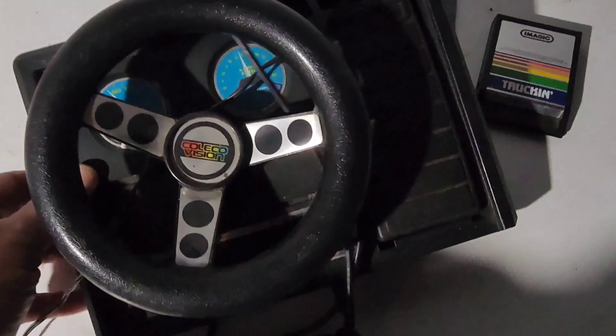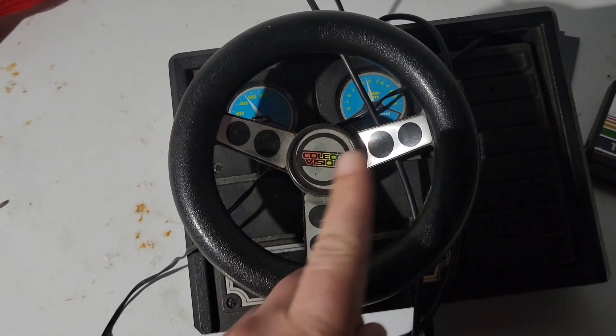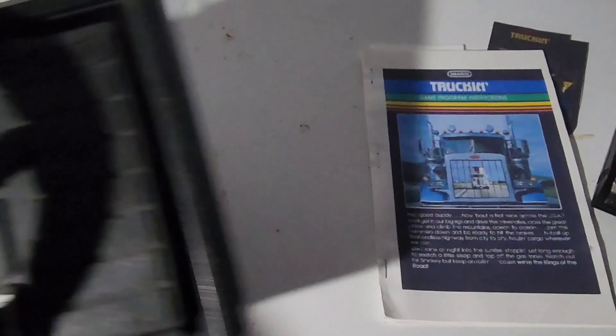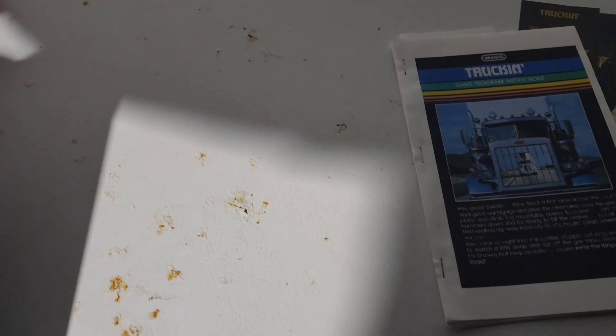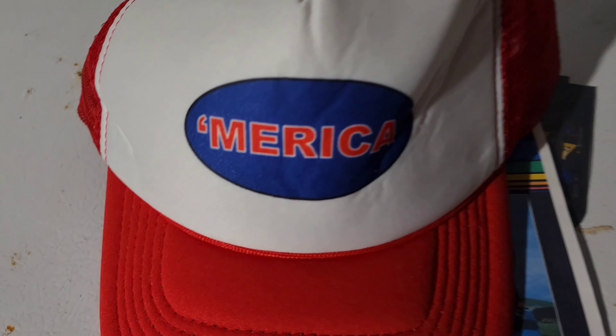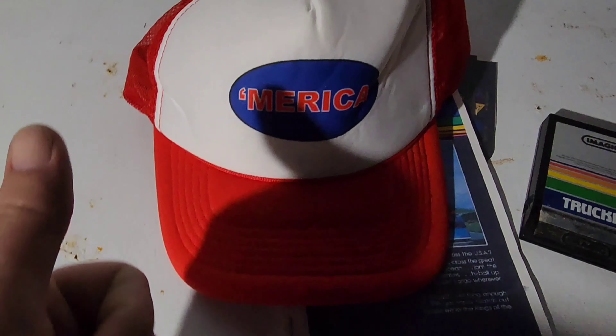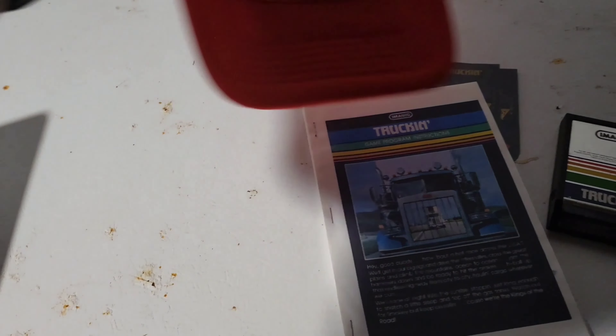What else do you need to be a trucker? You need your steering wheel. Just kidding, that's for ColecoVision. You can't use that on the Intellivision — there were no steering wheels for Intellivision. What else? Your trucker's cap! You gotta have that or you ain't an authentic trucker. It's got the vent in the back, just like the 80s. Now you're a trucker with style.